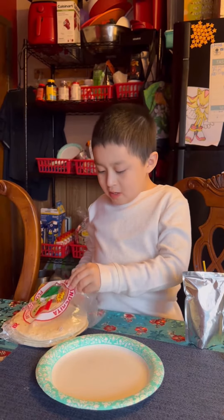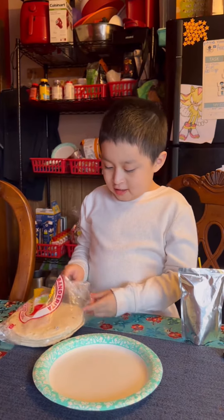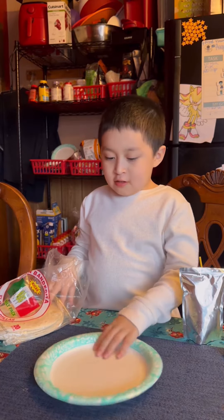I'm going to show you how to make a tortilla cheese. Step one, you get a plate.